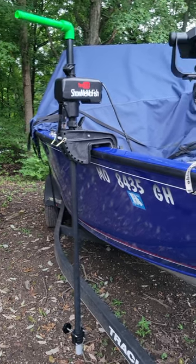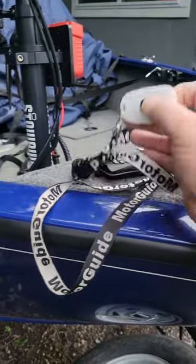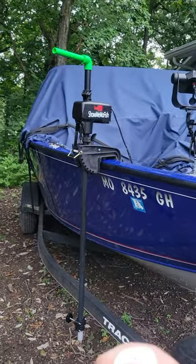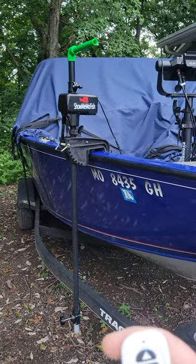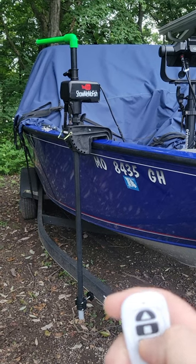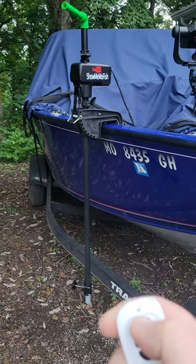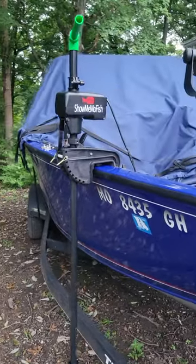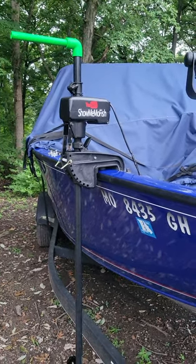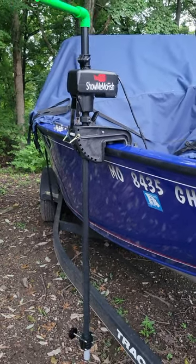As you guys know, I have a Tracker boat which has the Versatrack rail system. This is the remote that operates it. I'm into this whole setup for right around $250 — I'd have to add up all the receipts, but I am more than happy with it compared to the other options.